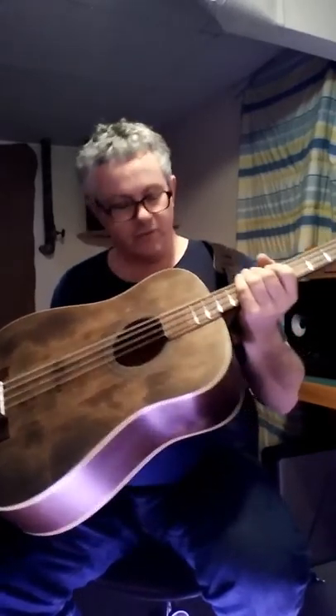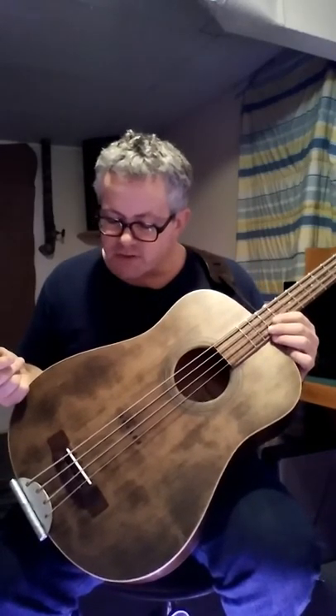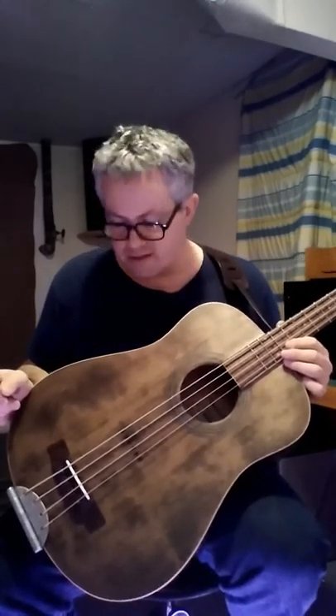I took it a little bit further by actually changing the scale of the bass. I changed it to a 30-inch scale. The reason I wanted to do this is because it's really difficult to find 30-inch scale acoustic basses — I've only seen a few of them online. So the way I did that was I removed all the frets from the guitar and re-fretted it. I also relocated the bridge so the strings could intonate properly at a 30-inch scale.